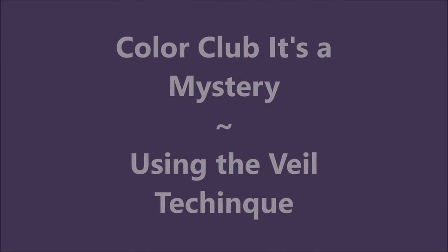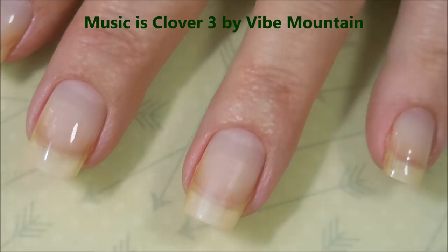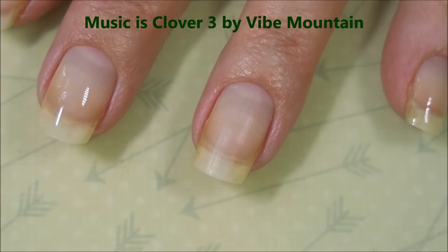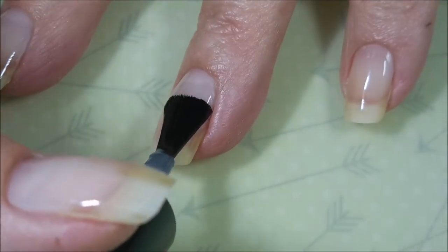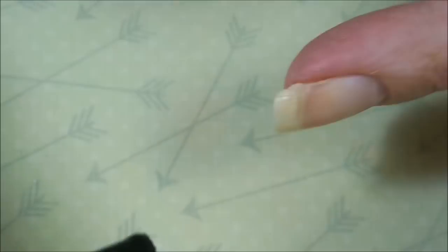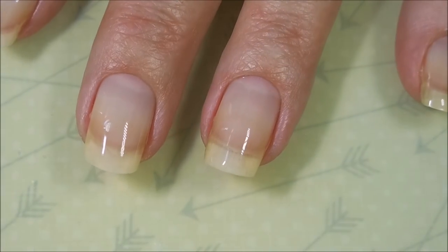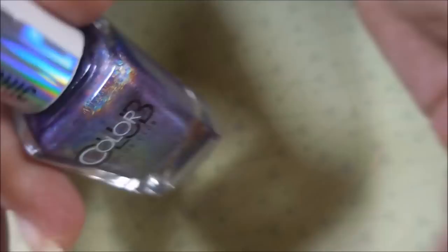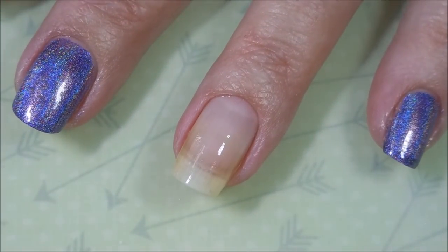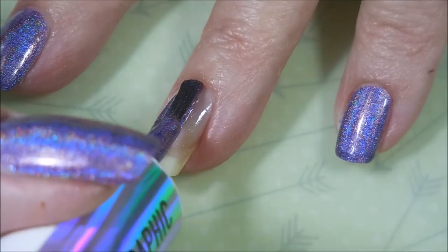Hello my friend and welcome to my channel! Today I've got Color Club 'It's a Mystery' and I'll be using the veil technique. I've started this manicure off with a peel-off base coat called Peel Ease by Made By Karen99 — I'll leave a link for her down below. I'm going to do a couple of coats of this and then get started on the manicure. Here is Color Club 'It's a Mystery' — just a beautiful purple holo. If you've got another beautiful purple holo in your collection, you don't necessarily have to run out and get this one, but I have it so I'm going to use it.